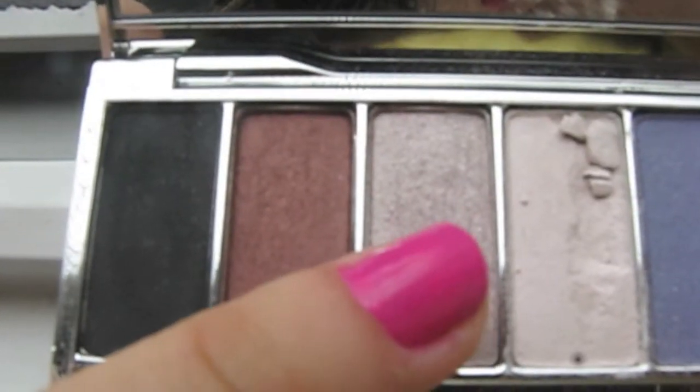On my crease, I'm applying Clinique's Brown shade from the Champagne Kisses palette to give my eyes more depth.